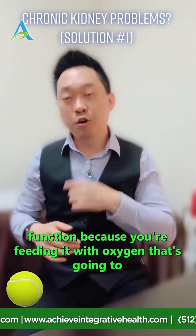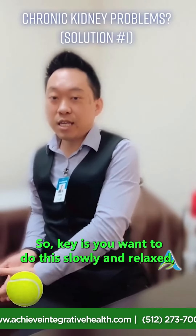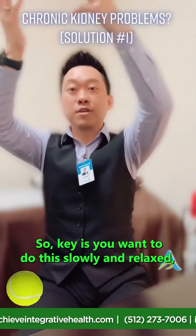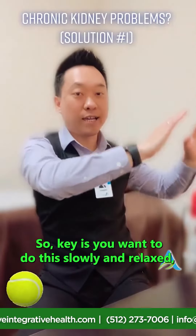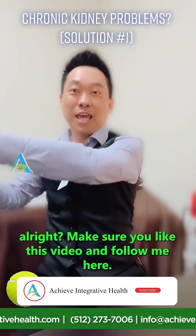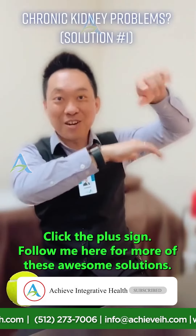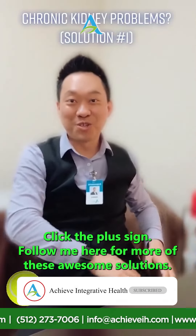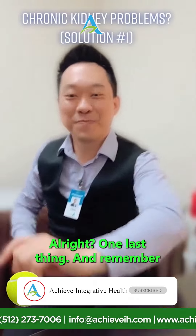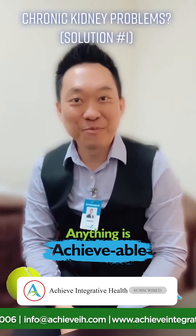This helps kidney function because you're feeding it with oxygen, which helps restore and improve its function. The key is to do this slowly and in a relaxed manner. Make sure you like this video and follow me here for more of these awesome solutions. Remember, anything is achievable — this is Jimmy, the acupuncture guy.